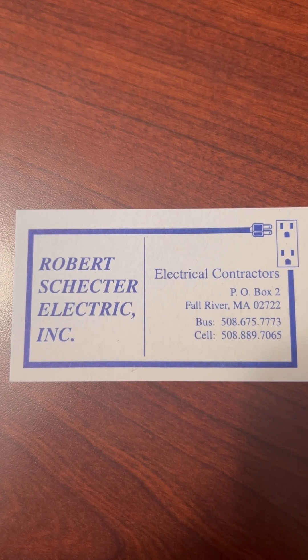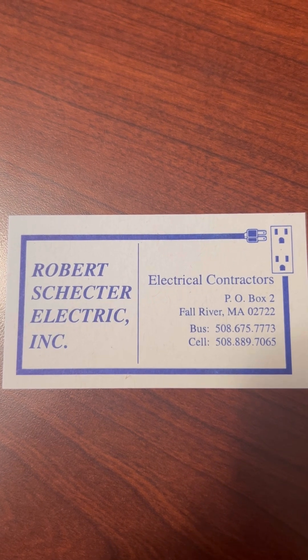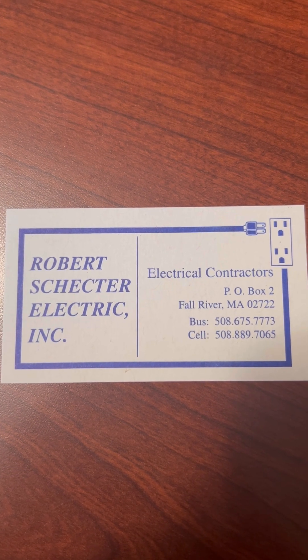So if you're in Massachusetts or Rhode Island, give us a call. We're taking new clients and I personally answer every single phone call.